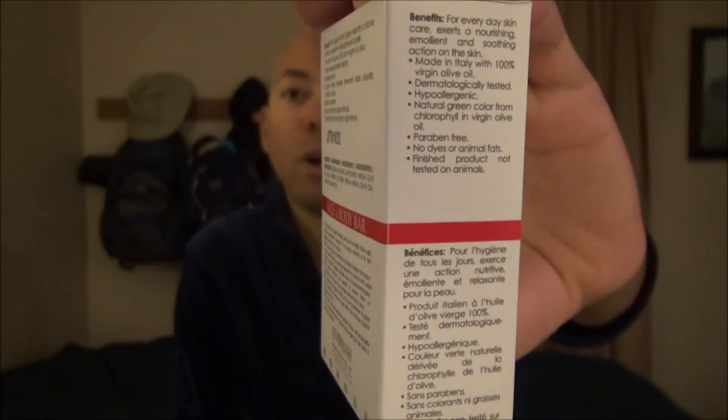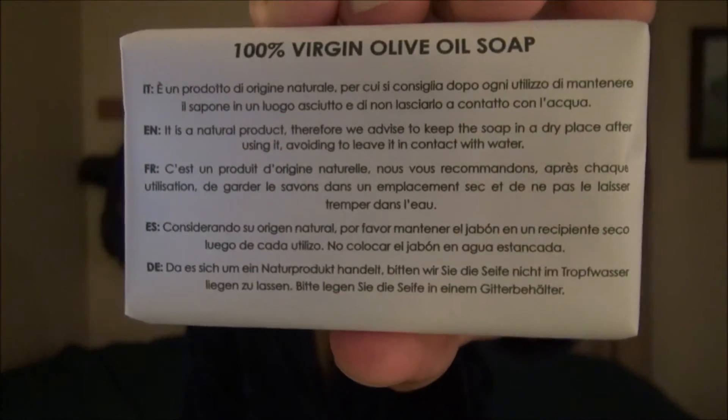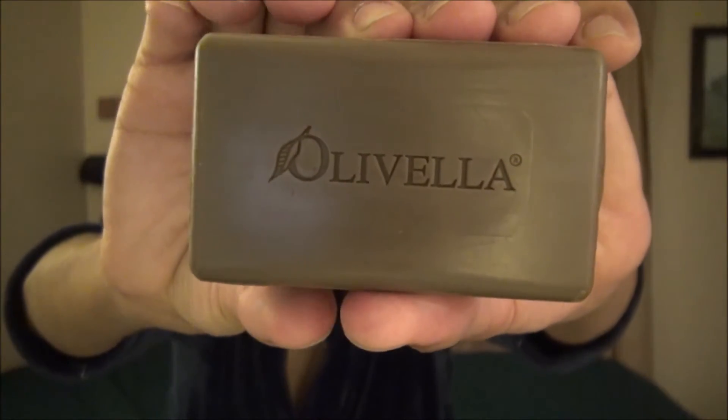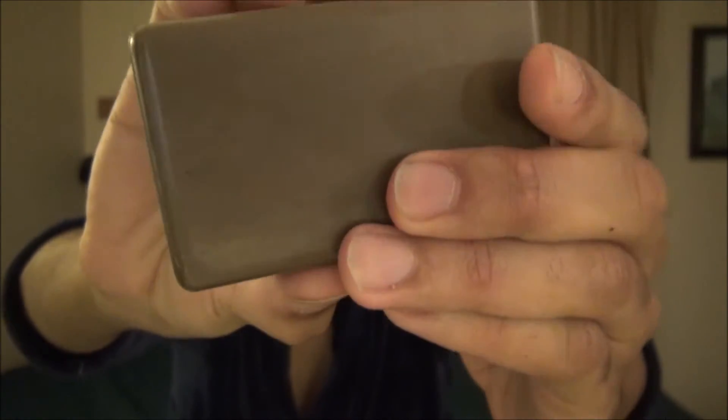Love olive oil bars. Let's get this out of the box and take a look at the soap. I like that they've taken the extra step of wrapping the soap in its own paper packaging — very thoughtful. They did a wonderful job on the engraving. It has a nice compact form factor and it feels just right.